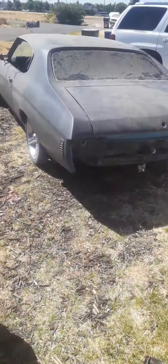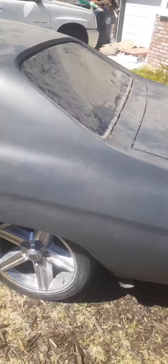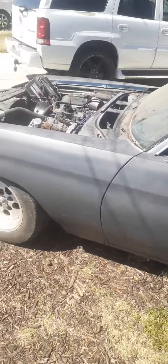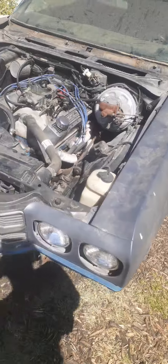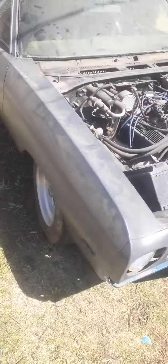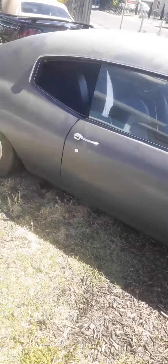This is the next project right here — a 70 SS, or 70 Chevelle. I don't think it's an SS. Before video with a 383 stroker. About to transform this baby into something nice. Have a nice day.